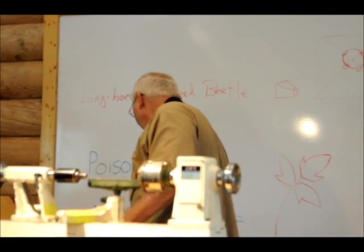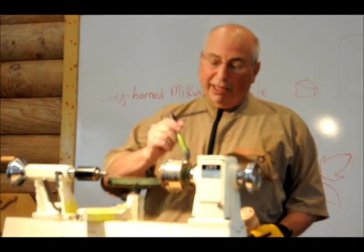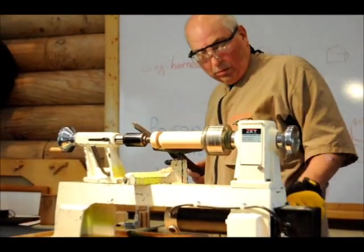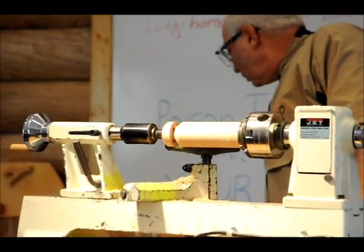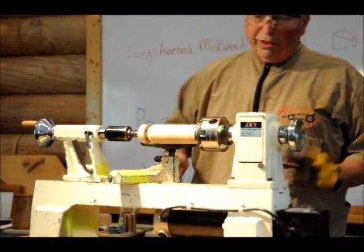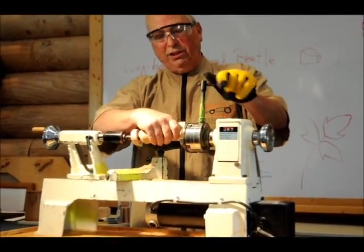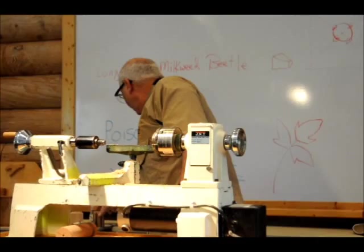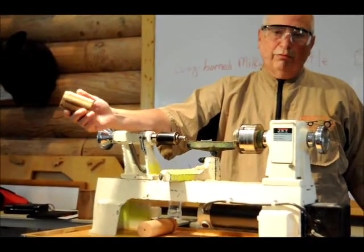Details, details — the order you're doing it in doesn't really make a whole lot of difference, you just got to get it done. The cap just has a hole in it. Sometimes I do a 5/16ths, sometimes a 3/8ths — I don't remember what I put in this one; I think this one's got a 3/8ths hole in it. You're going to get a little more air through a 3/8ths than from a 5/16ths, but it really doesn't make any difference what size you use.